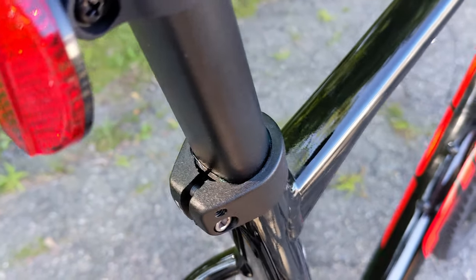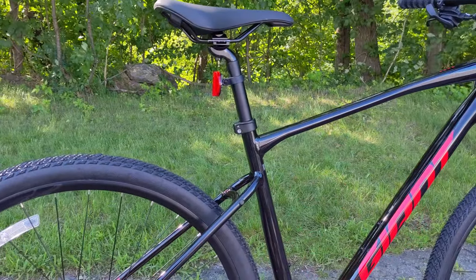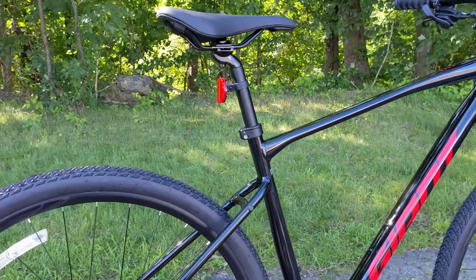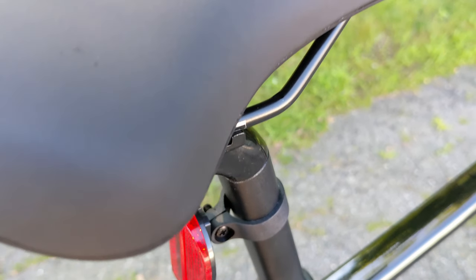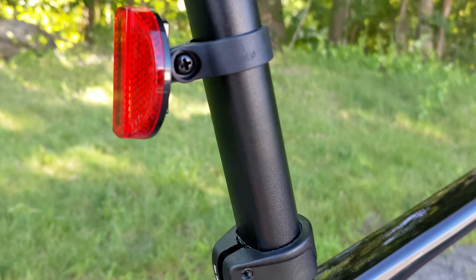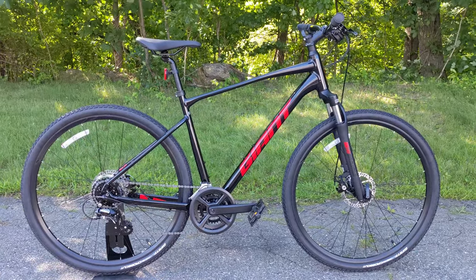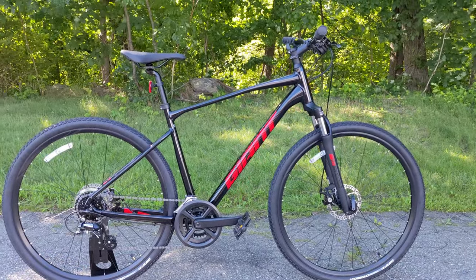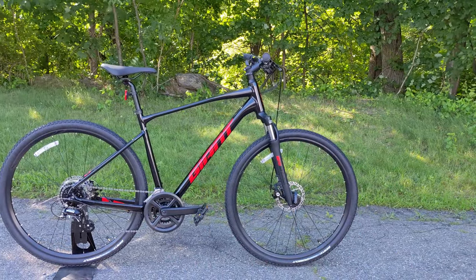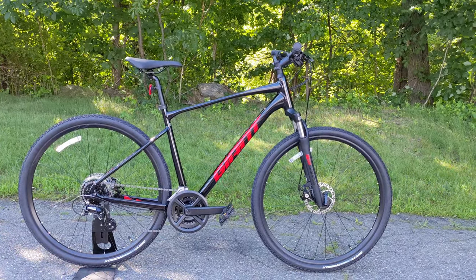Giant does a feature called the Defuse seat post — the seat post goes into the frame and it's not quite round. Using a D-shaped seat tube and matching seat post allows a little more flex going backwards to add comfort. The only downside is it's a proprietary seat post, so you'd have to go through Giant to replace it. Overall, the geometry of this bike is pretty relaxed — the handlebars are fairly upright and the reach is in that more conservative range, making it a comfortable bike for all sorts of riding.